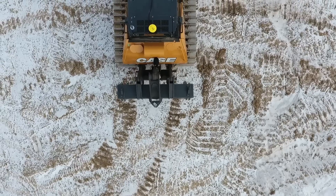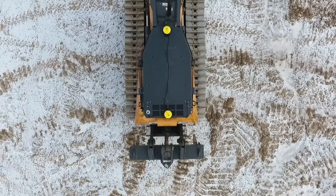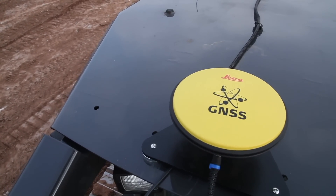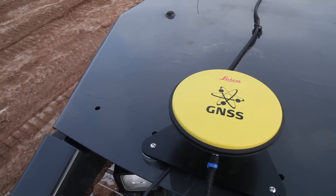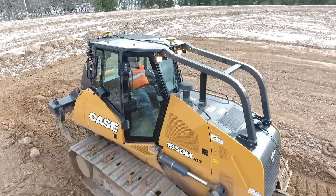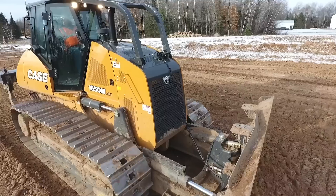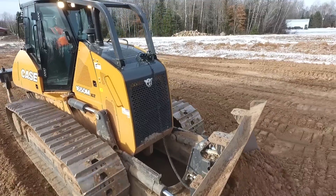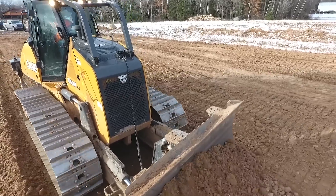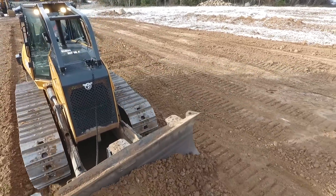There are a couple things you'll notice that are different on this particular machine than what we've had in the past. The most obvious part is there's no mast. We actually removed the mast and the GPS antennas and placed them on the cab of the dozer. This will greatly benefit the operator's field of vision so they no longer will have a mast in their way to see that cutting edge of the blade.